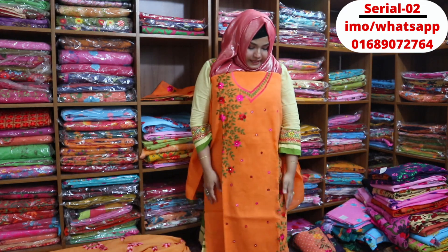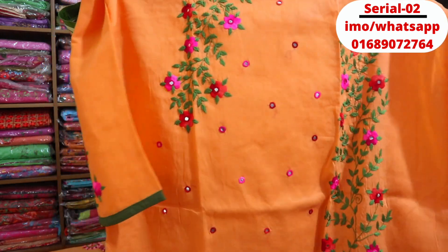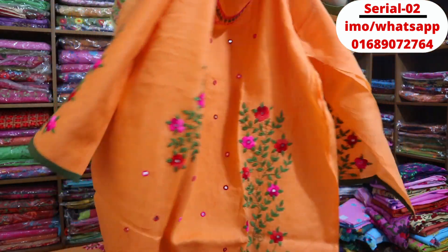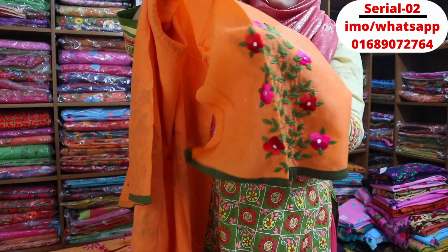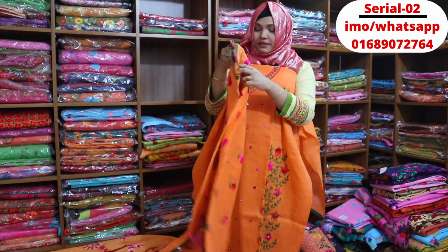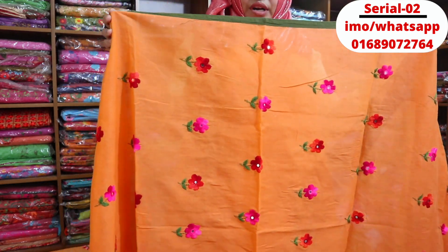Moving to the next one. You can see the back part of the dress, the whole side, the name label, and both sides including the other side. You can see the fuller side as well.